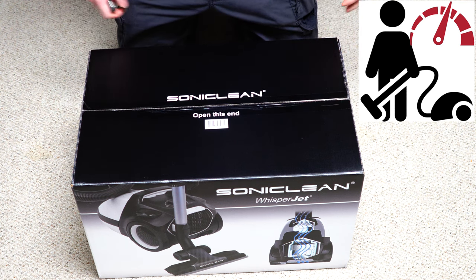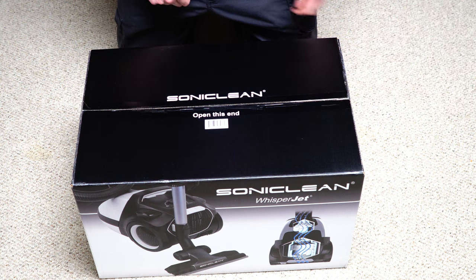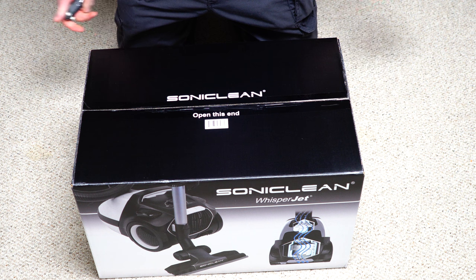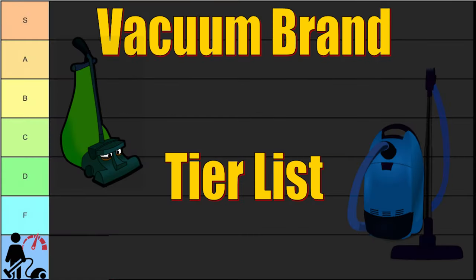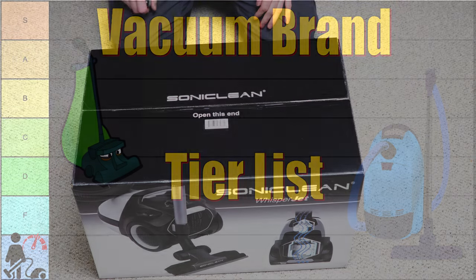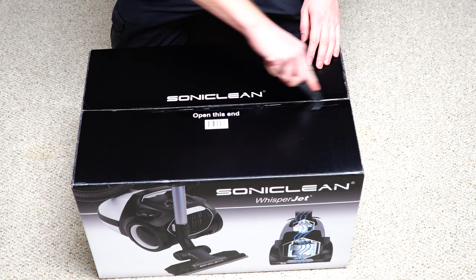Hey, Performance Reviews, where I give you the review from the technician's point of view. Today we have a Sonet Clean canister, which comes from Germany. They are the exclusive distributor for this vacuum in this country. I've dunked on Sonet Clean before for their upright in the past on my vacuum cleaner tier list. But they decided to send this to me anyways, so big thank you to them. If you're new to the channel, I usually do more in an unboxing than what most do in a review.